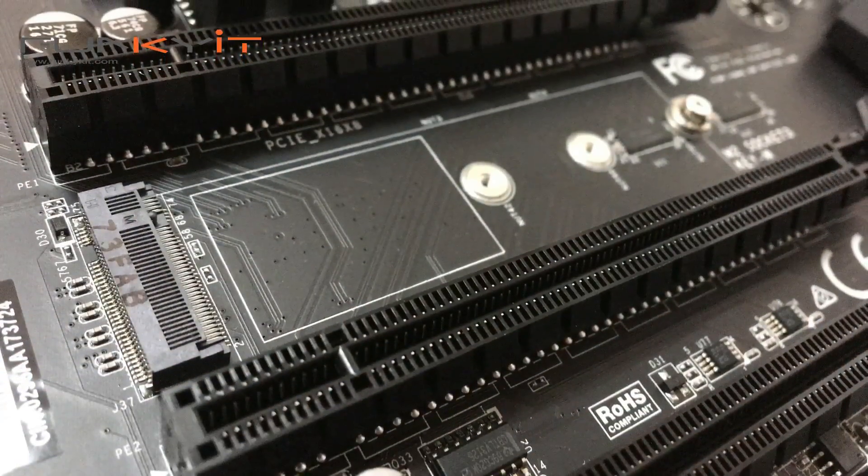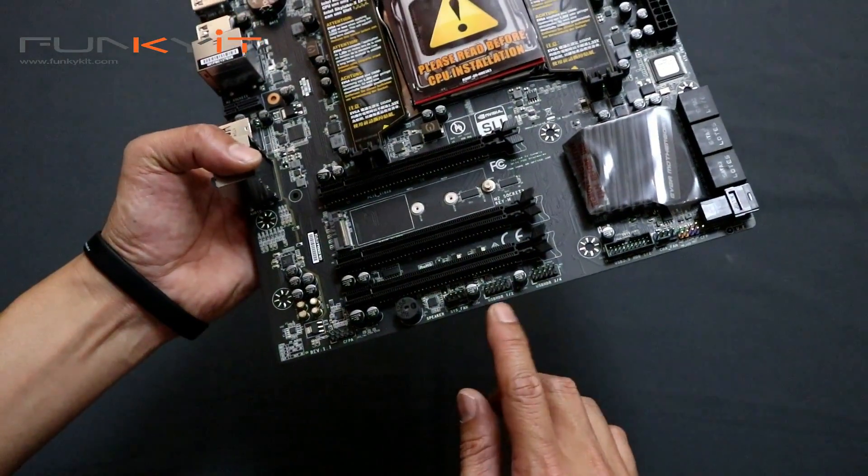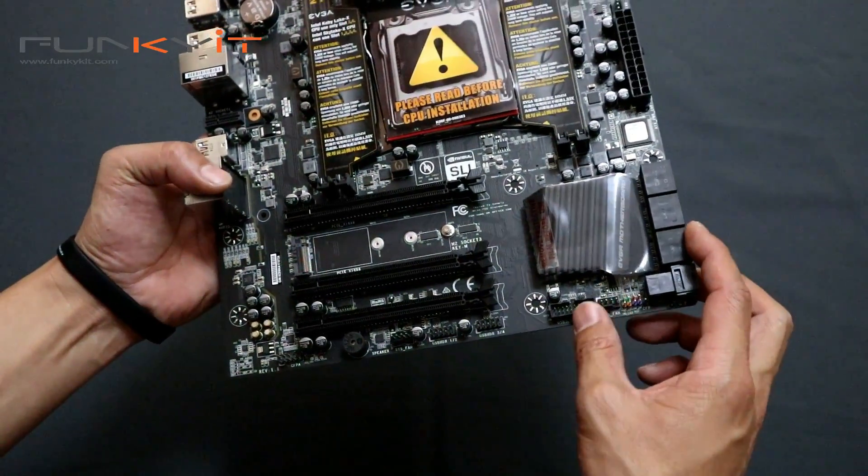There's the M.2 slot. There are your usual USB headers and USB 3.0 as well.